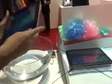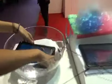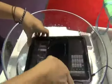So here we're going to have the nice lady from Fujitsu just drop the tablet in the water. As you can see, it's still working.